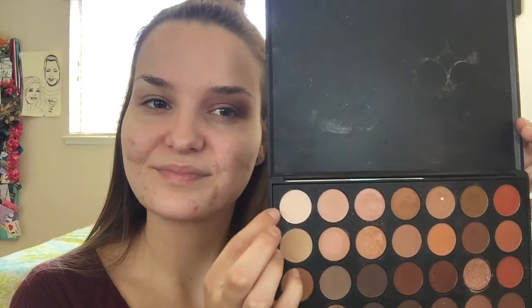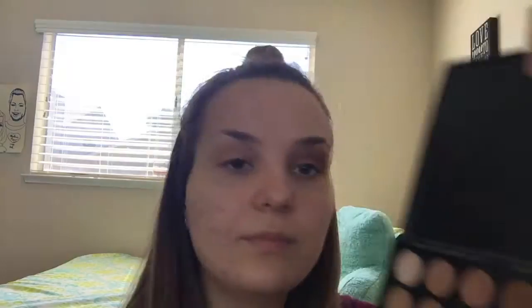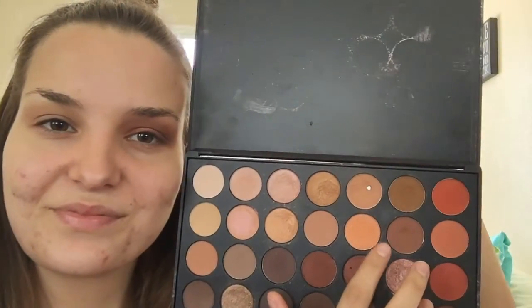I'm just gonna start off by taking the Morphe 350 palette and using the white shade in there and I'm just gonna dust that all over my lid and all of my brow bone just to set the area before I start using more shadows. Now I'm taking a light brown shade and I'm just gonna dust that kind of in my crease area just to use it as a transition color. It's gonna really help when I start to blend out all the other shadows.